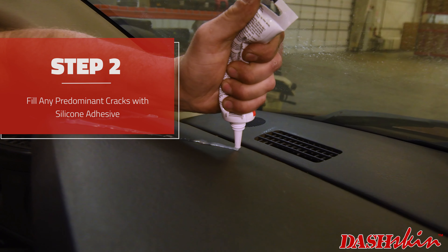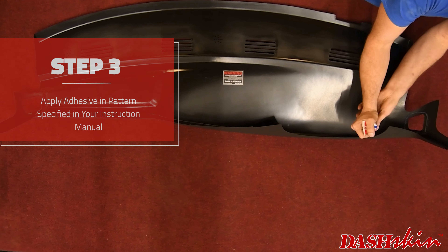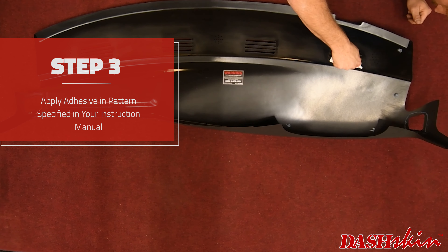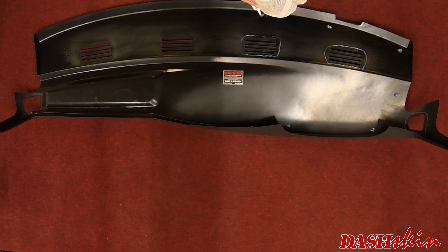Next, let's seal up the cracks on the dash to add strength and prevent rattles. If necessary, you can add a second tube of silicone to your order on dashskin.com. Apply silicone adhesive to the pattern specified in your instructions.